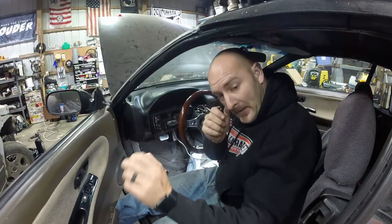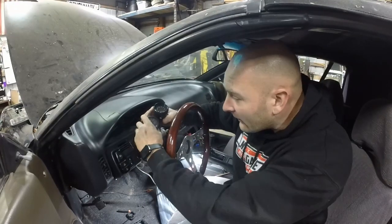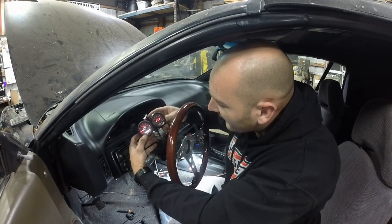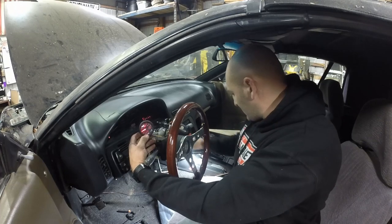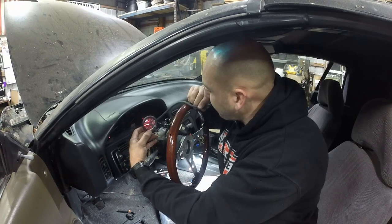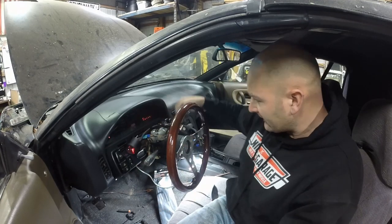Alright, moment of truth - I've just hooked up my gauges. Let's see if this works. I'm going to click the key on. Alright, it's reading zero on that - that's loading 14.9, 15. So the wideband is hooked in. It might go a little haywire because it's not fully set up yet. And then the boost gauge hose - vacuum, pressure, and lights. Got all that done - it's pretty awesome.